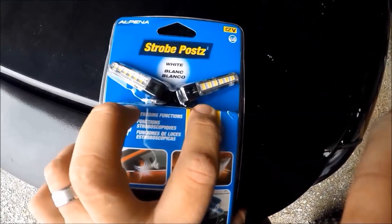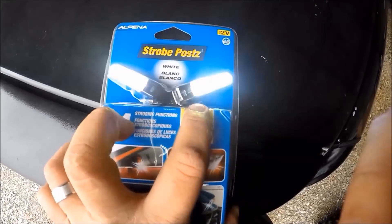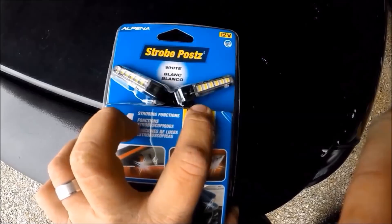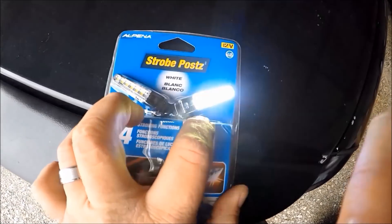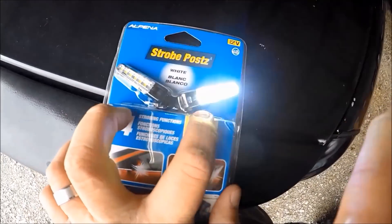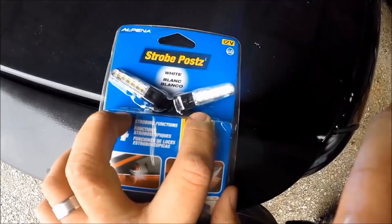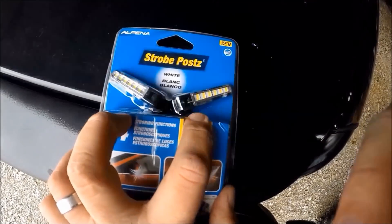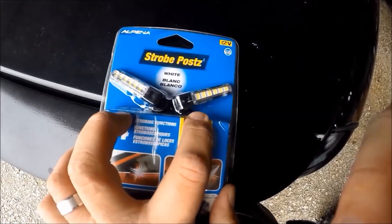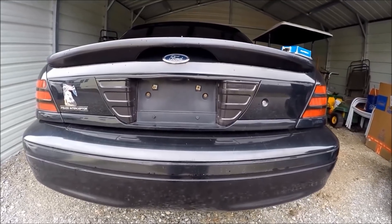We're going to go ahead and change the mode, cycle through the different modes this has, and it always makes a difference if you increase the speed. Let me show you the modes with increased speed. So there you guys have it — without further ado, let's go ahead and install some stealth strobe lights.